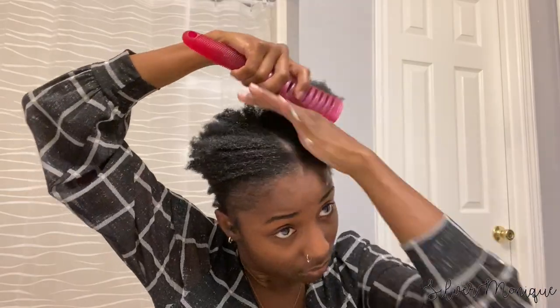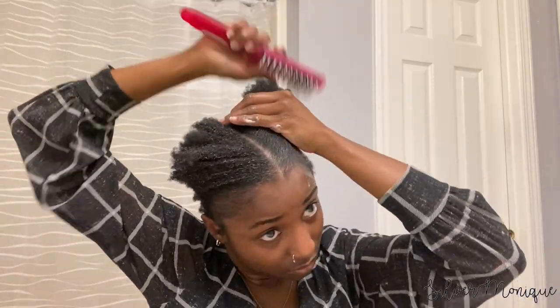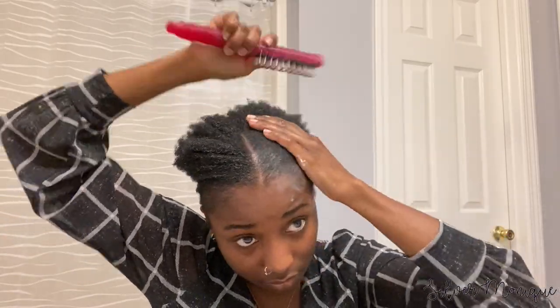So y'all, once I got to the top part of my head and tried to slick my hair back to the ponytail, I realized that my hair was too short. It was a struggle trying to get my hair in a ponytail, but after some hard work I was able to bring it all together. Dealing with natural hair — my hair type and length — is hard work. For all my ladies who can relate, I know y'all understand what I'm saying. My tip for y'all is to make sure you bring your ponytail up some and not have it all the way to the back.